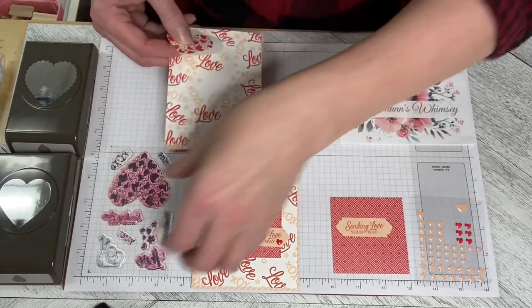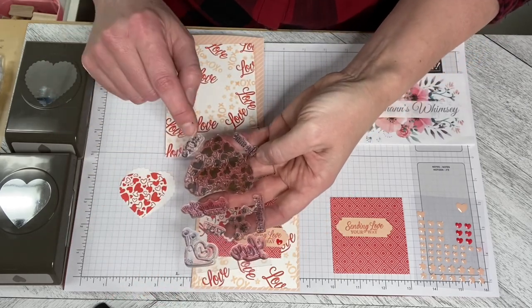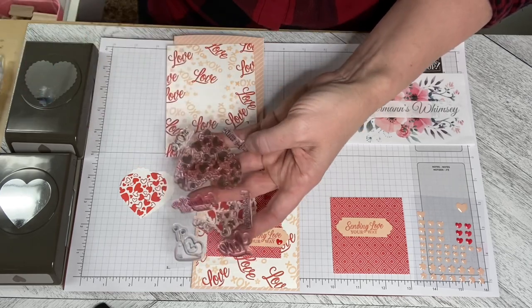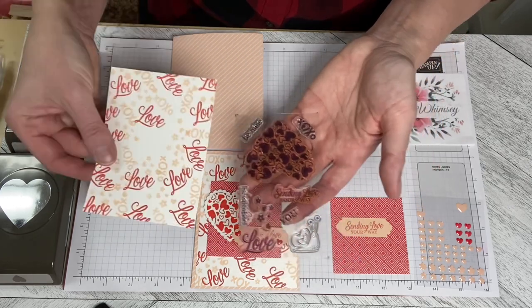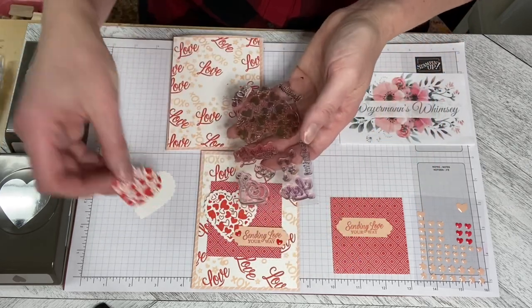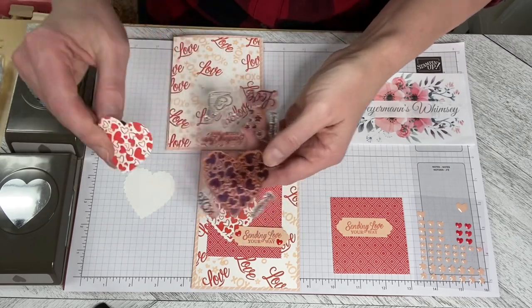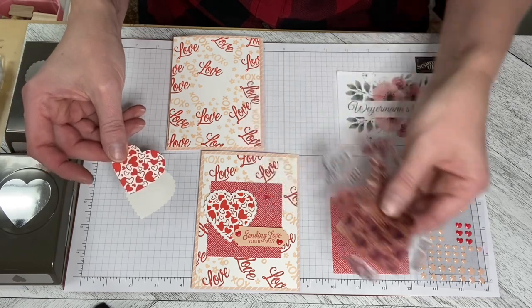I used the stamps from the set — the Hugs and Kisses one, the Confetti one, and the Love stamp to do the background. I've already stamped it so that you didn't have to watch me stamp it during the video. And of course I used the larger heart stamp with the Poppy Parade to stamp the heart for the middle.